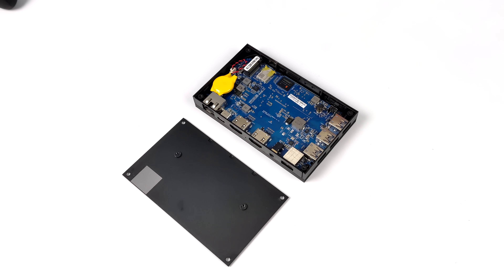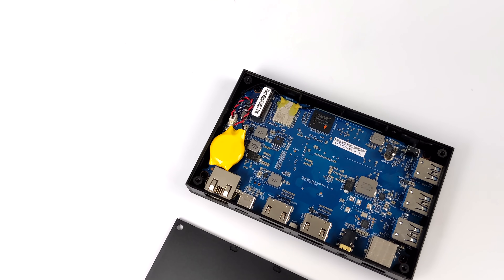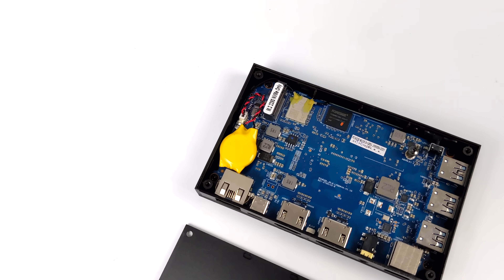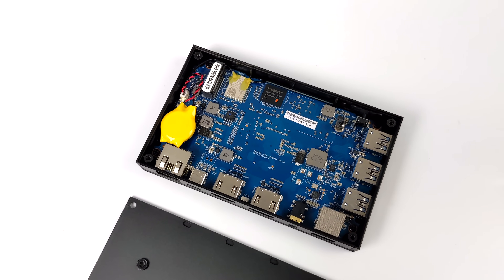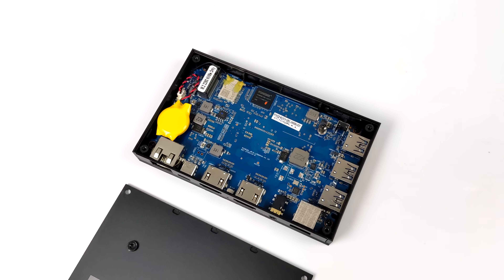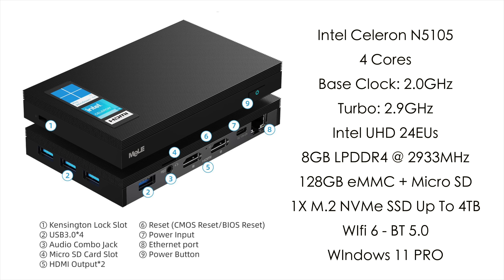When it comes to upgradability, there's not much we can do here except add an NVMe SSD. It does support an 80mm drive up to four terabytes, and they sell a couple of different variants. You can get one with 128 gigabytes of eMMC storage up to 256, but every model I've seen only comes with eight gigabytes of LPDDR4 RAM. I quickly added a one-terabyte drive to get a little more storage out of it.